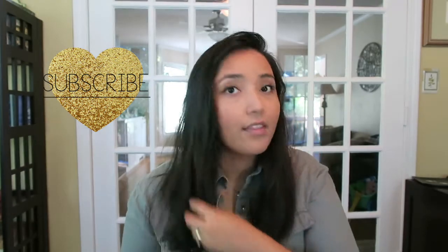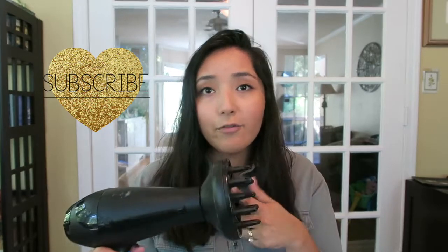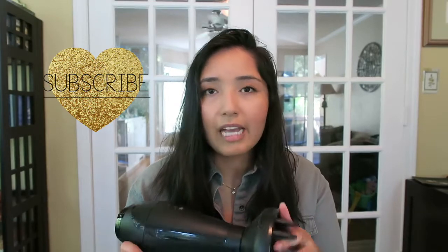I'm also going to be using this blow dryer with a little attachment. You do not have to have one of these if you are trying this out yourself — I just already have one, and I think it would be easy to have it pressing up against all of the rollers.